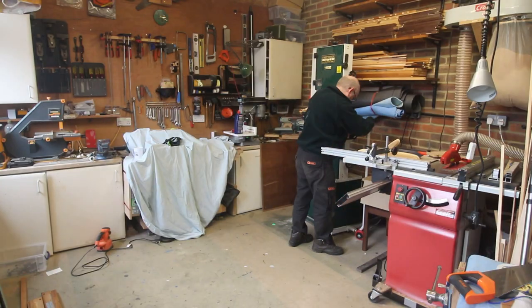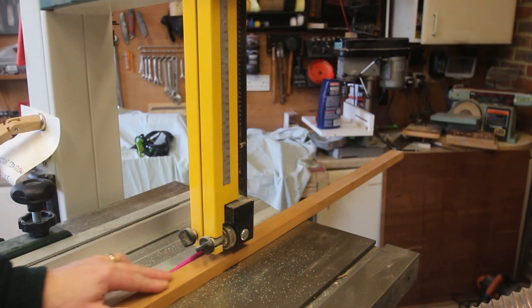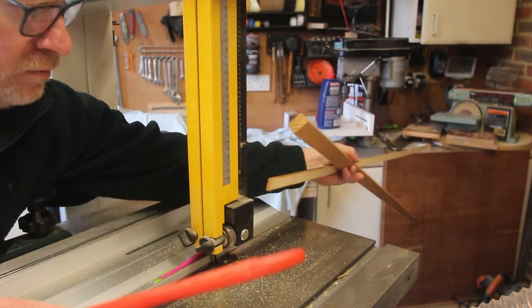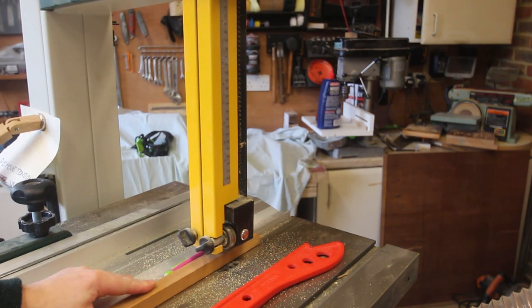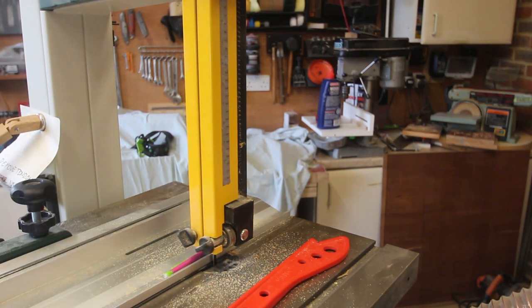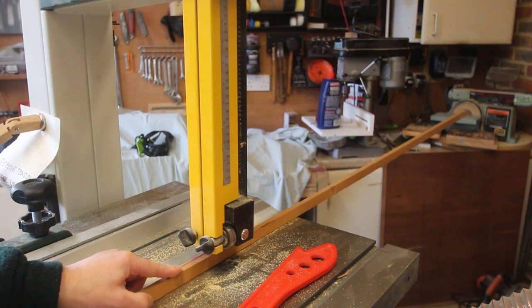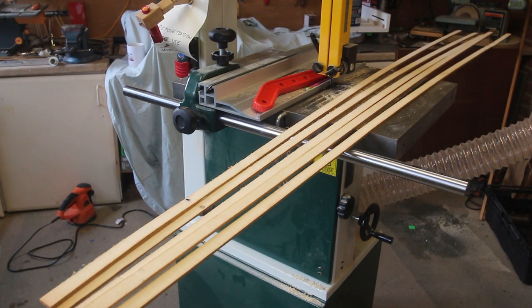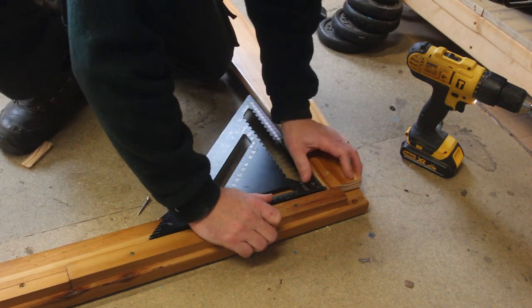One of the problems with a small workshop is actually having the room to maneuver your machines around. The back of my photo booth is going to be curved, and to make those curves I'm going to use this strip of wood cut down to about five millimetres in thickness. I'm going to keep cutting this until I've run out of wood — I expect to get maybe six or seven strips but the knots might cause a problem. I managed to get five strips out of that; the sixth had a knot in it and snapped, but five is more than enough. These are really to support a fabric background that I'll be adding.